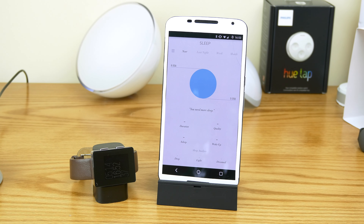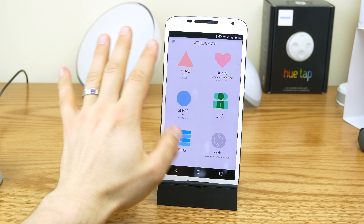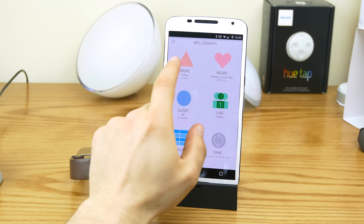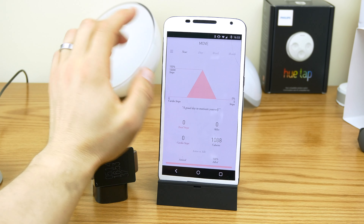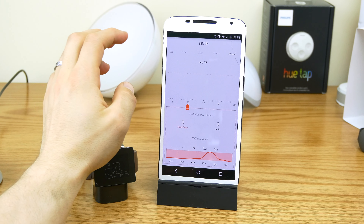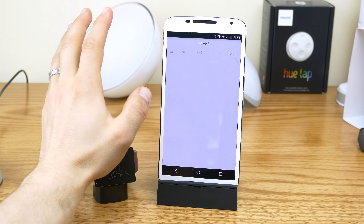I've also been using it with a load of different phones, so that's why my data is all over the place. A couple highlights: the app is amazing. I absolutely love the Wellagraph app — it comes across really sophisticated. You go to Move, go to Month, and you can see my little humps for what I did for the days, monthly totals and things like that. It's pretty sweet.